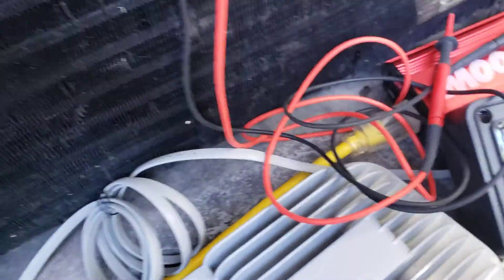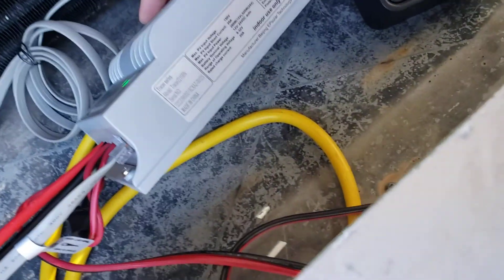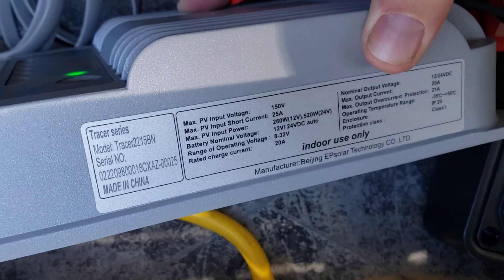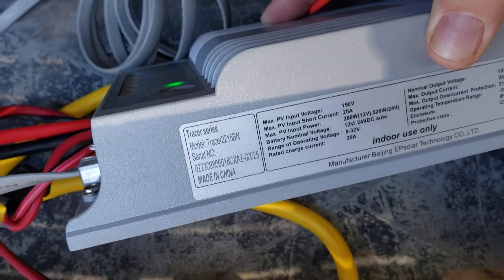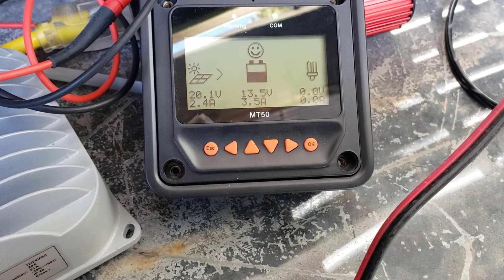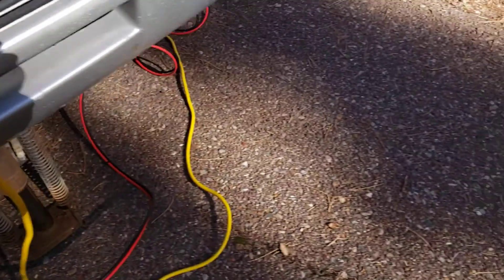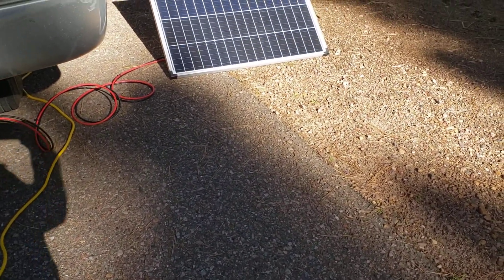I've been running this with an EPEver Tracer 2215BN MPPT charge controller. Anyway, seems to work. I do have a little bit of shade right now.